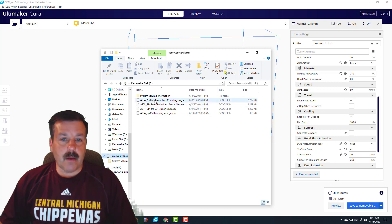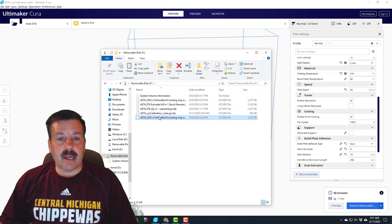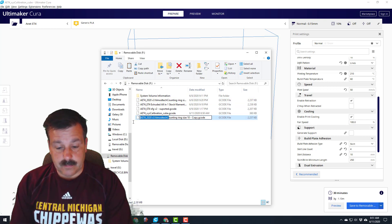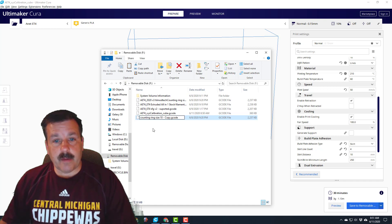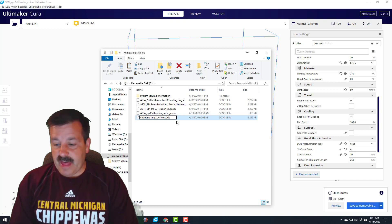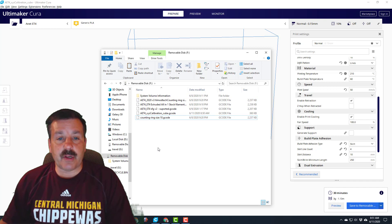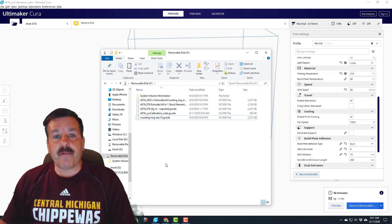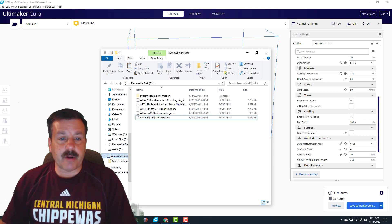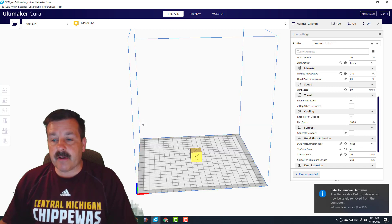I'm gonna do right-click copy, right-click paste, and change this to just 'counting ring' — get rid of the word 'copy' — and then that one will show up on the screen, while the long one will show up as dots. That's just something you need to be aware of: the length of your file does affect what you can see on the printer. Also don't forget to eject safely — you don't want to wreck your card.